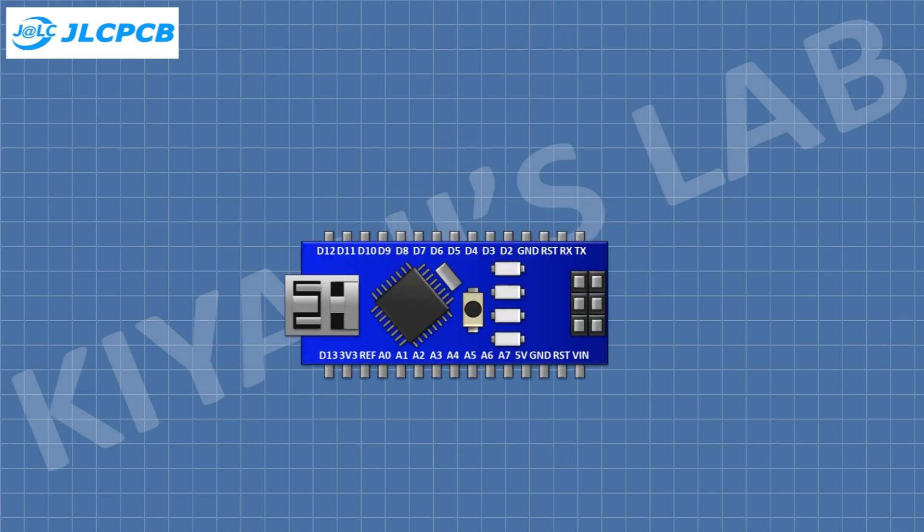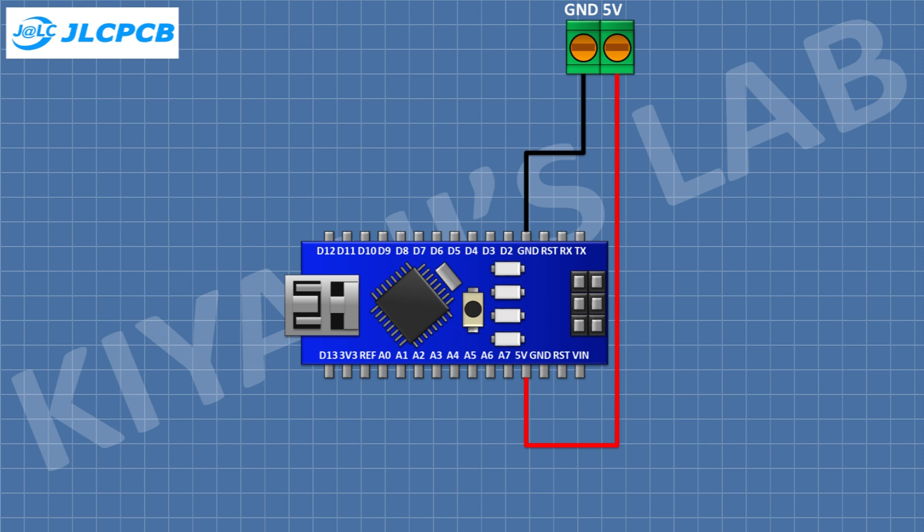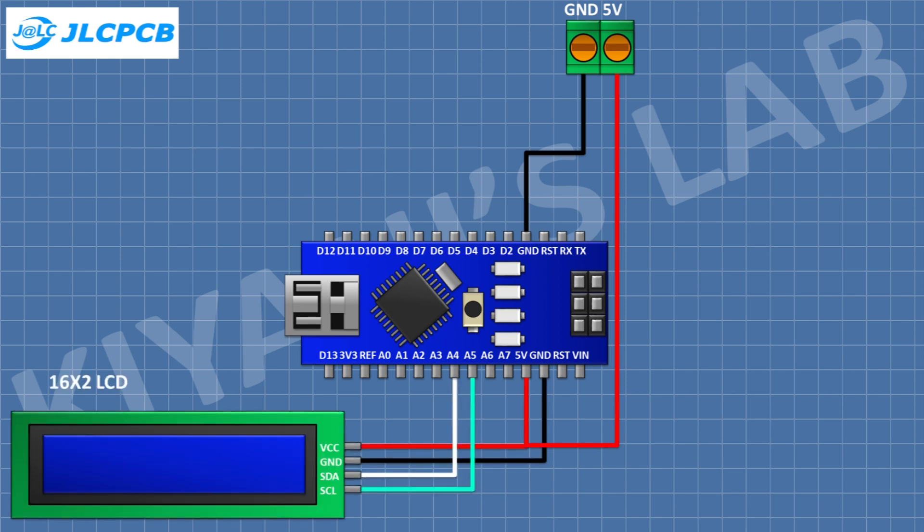First I'm gonna connect the Arduino. After that I'm gonna connect a two-pin terminal block and connect its one pin to the 5V pin of Arduino and its other pin to ground. After that I'm gonna connect a 16x2 LCD and connect its VCC pin to the 5V pin of Arduino and its ground pin to ground.